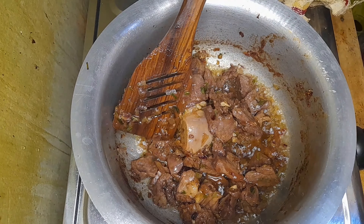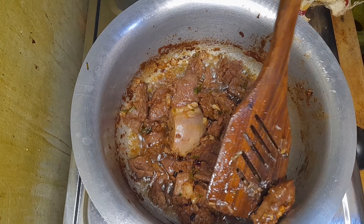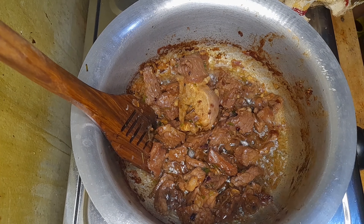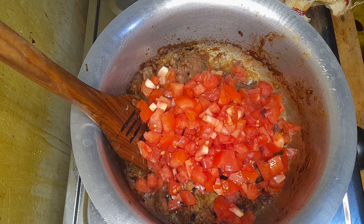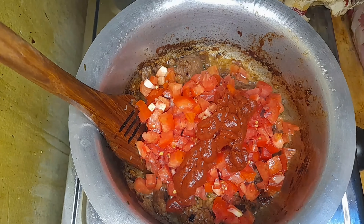Then stir for some time, add a cup of water, cover it, and make sure that the water is consumed. That way your meat will have been cooked and is tender — you can even taste one piece just as I did. Then I'm adding in two large tomatoes and a tablespoon of tomato paste.